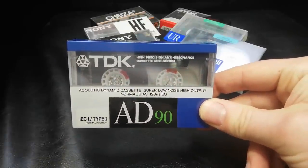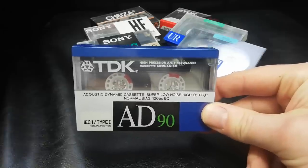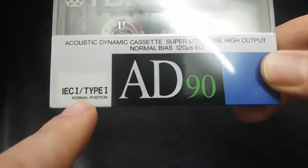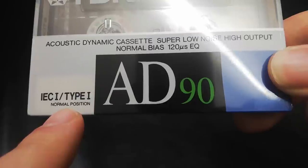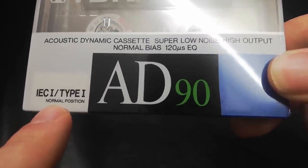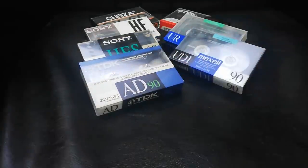Who's ever heard anything bad said against the TDK AD? Very reliable, very musical, can take a lot of level. But again, it's just a mere Type 1. And I think those words there are part of the problem with what people think of Type 1s. Part of the image problem is that it says 'normal.' And why would you want normal when you can have high? No one wants to be thought of as being normal, so these cassettes say normal, and that's been part of the perception problem.